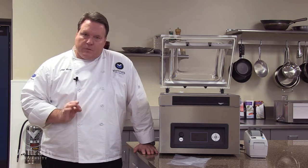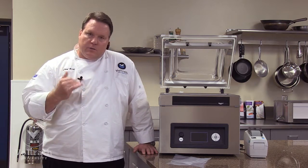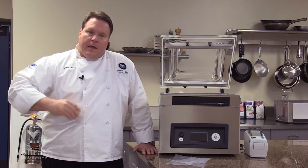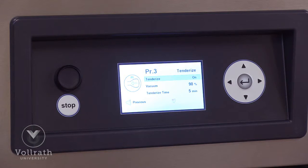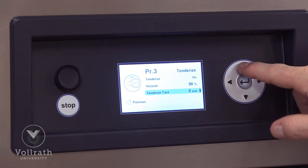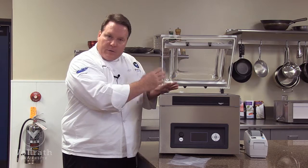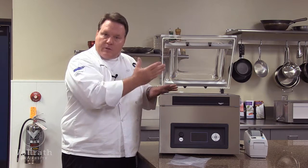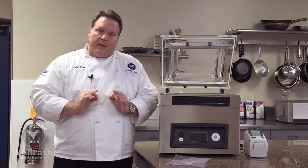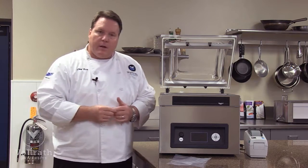We have a marinade feature. If we're marinating a product, we can set it to a percent of pressure. For more delicate items, maybe a little bit less — say fish at 80% vacuum. The machine will get to 80% vacuum, pause, and hold the product at that 80%. If it drops below 80% for any reason, the machine will kick back in and maintain a perfect 80% vacuum. After the set delay, it will go to seal. That's the marinade function — very useful for marinating product.